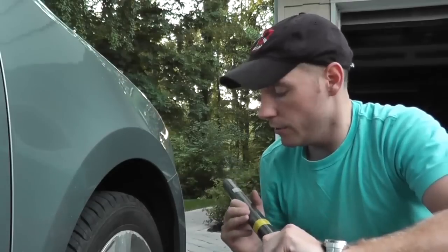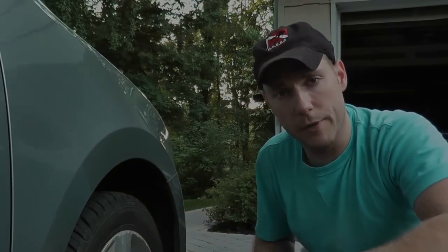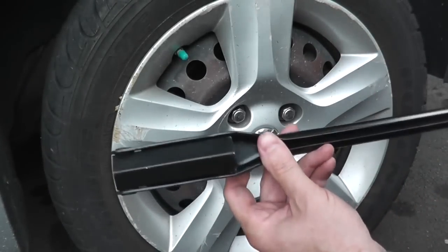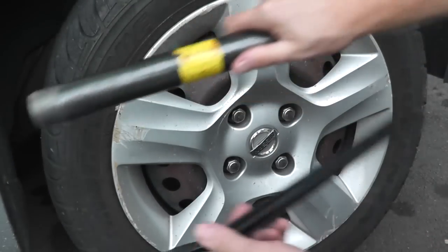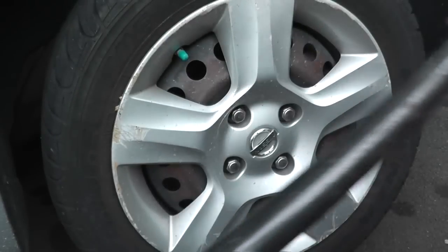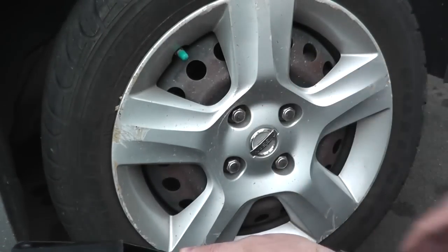We'll go ahead and remove the wheel, jack up the car, and we'll have clear access to the brake pads. I'll use the stock lug nut removal wrench that came with the car, then use this piece of pipe to place over the wrench so I get a lot more leverage to remove these bolts.